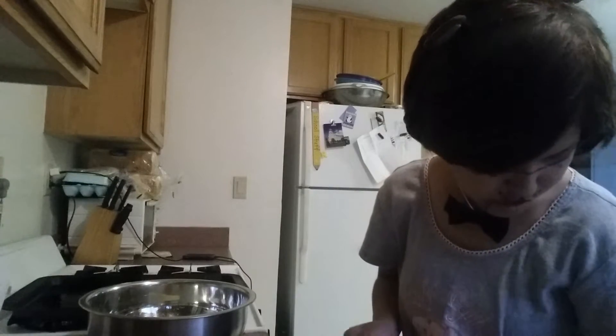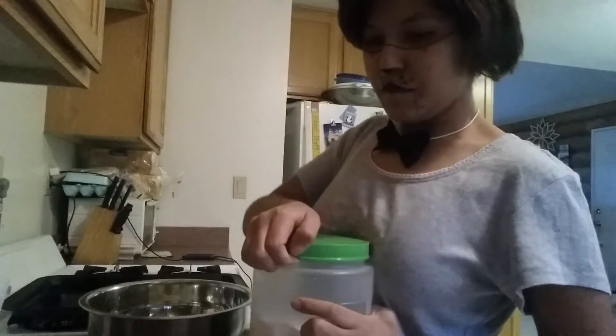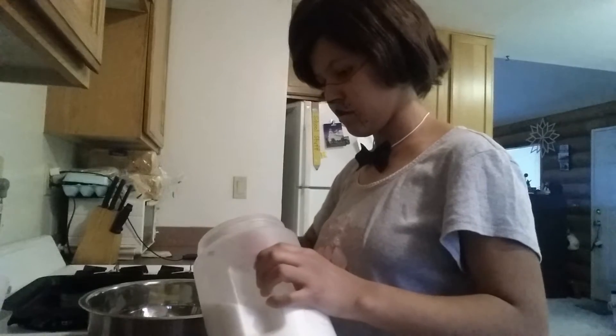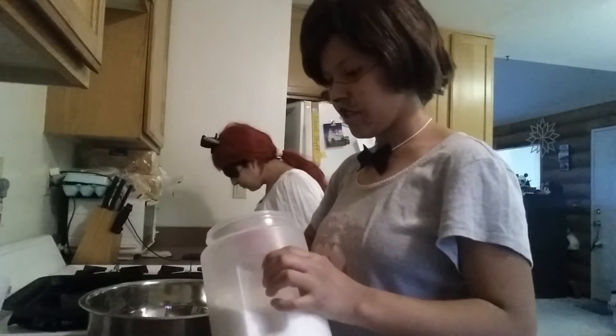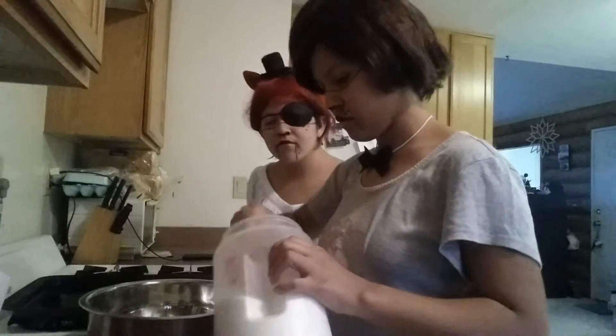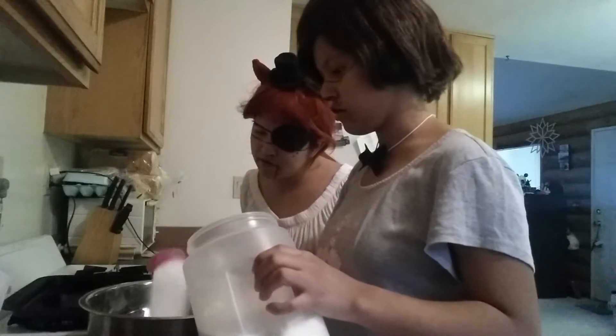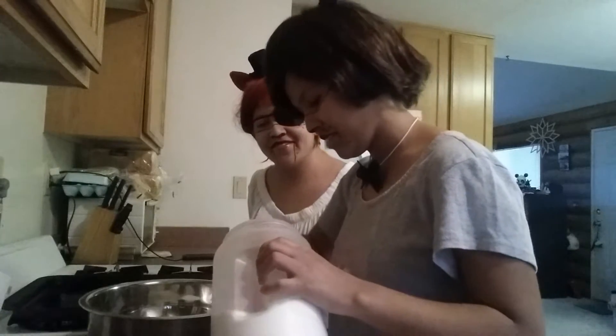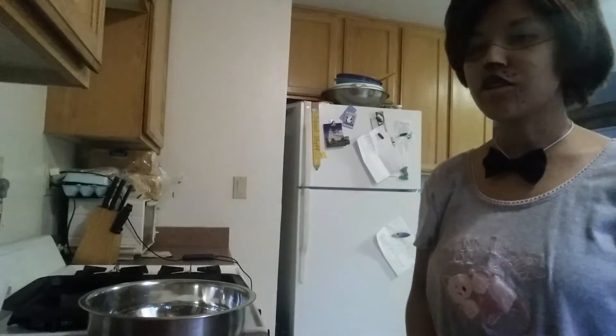We need three-fourths cups of sugar. This is fun. Like I said, very easy stuff to make, just keep your measuring tools at hand. That doesn't look good. It looks fine. And three-fourths of brown sugar too. Wait, where did brown sugar go? I just saw it.